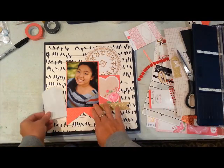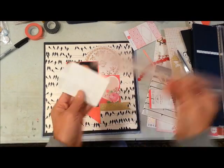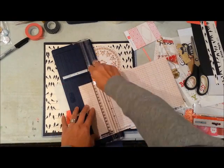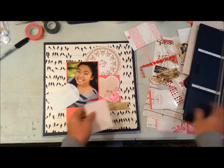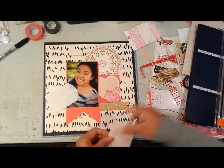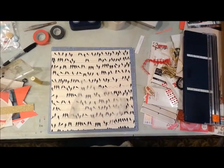I decided I wanted to use one of these glassine envelopes. My goal for this page is to scrapbook it and then tuck a little handmade tag in that pocket. When I send this to my sister she can journal whatever she wants to write about her daughter.